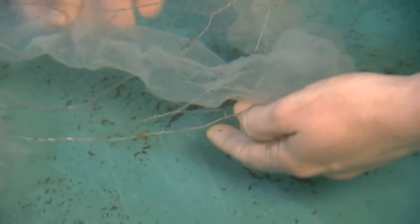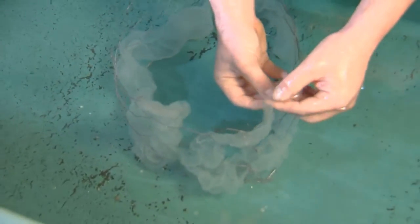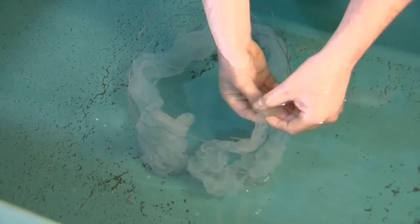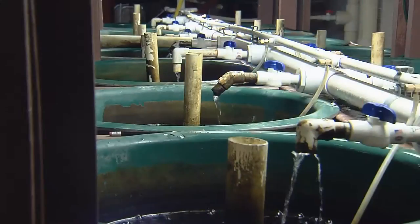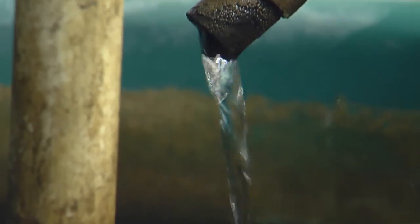To imitate this, we stretch the egg ribbon across chicken wire, or another substrate, and keep them submerged in water as they develop. Eggs should be supplied with a constant, gentle water flow to provide oxygen and remove waste products resulting from the incubation process.